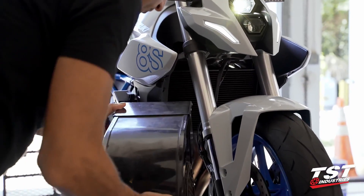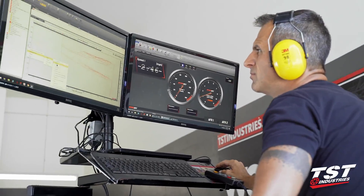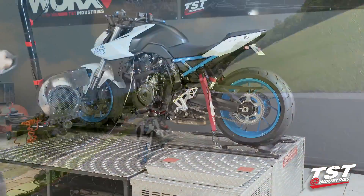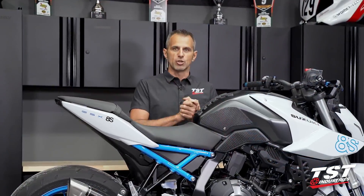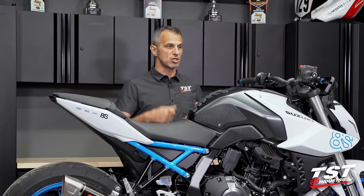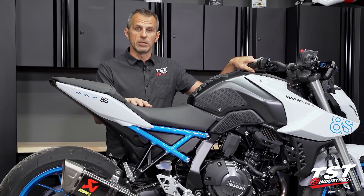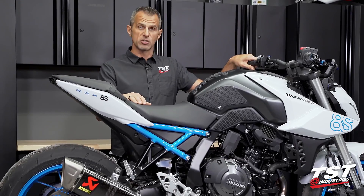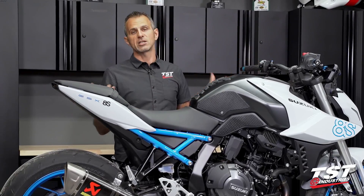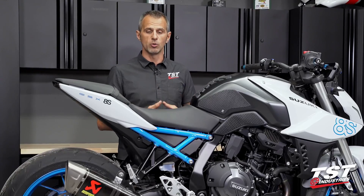Our tuning approach focuses on performance without sacrifice of rideability and smoothness. We iterate many sessions of data logging with low speed start-stops, on-track tuning at various paces ranging from chill to kill mode, and a lot of dyno time. We do try to ensure that the rideability of this motorcycle in every RPM range and every throttle opening is going to be pleasant and smooth. I've ridden this bike with the different exhausts that we provide tunes for, and I'm very pleased with the results. We offer these to you guys, and as new exhausts and new components are developed, we will roll out subsequent tunes available through tstindustries.com.